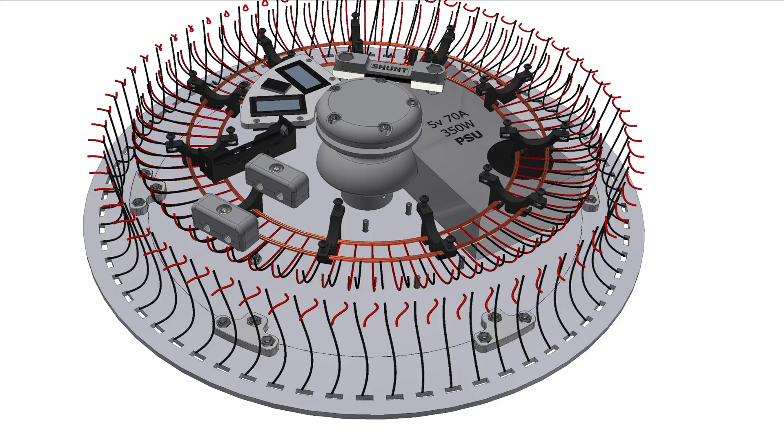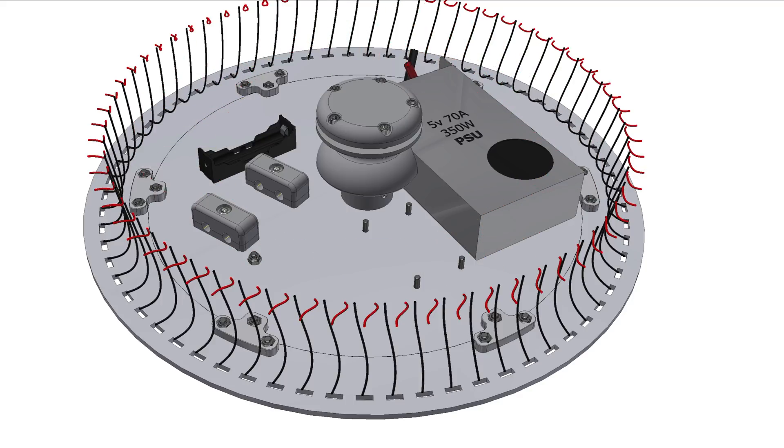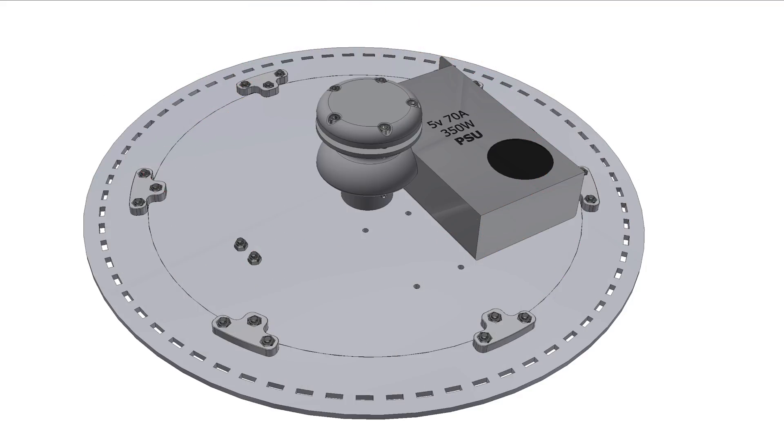Hi and welcome back to part 2. We ended part 1 with the assembly of the top disc and so in this episode we'll look into the bottom disc assembly and where better to start than the center and work down from there.